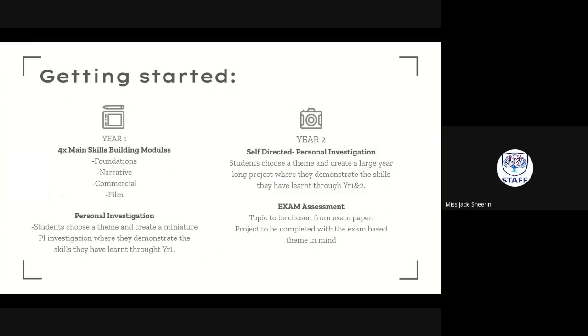For the first year, some of you may have seen the taster video from your open day, but I'll refresh your memories as there may be some slight changes. You've got four main skills-building modules in Year 1. We've changed it so you do all the foundations at the beginning — basic skills, ISOs, apertures, and shutter speeds — in the first term. You then go into a narrative series of six mini projects where you look at how to communicate certain narratives and messages within imagery, and the importance of context within an image.